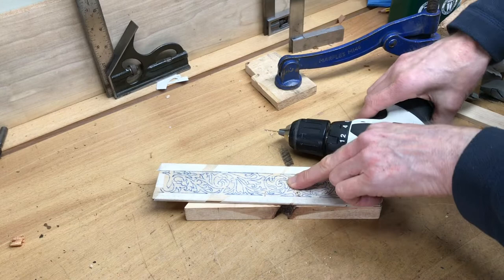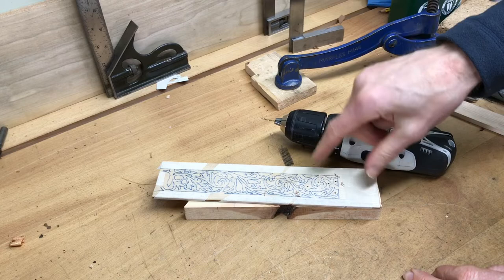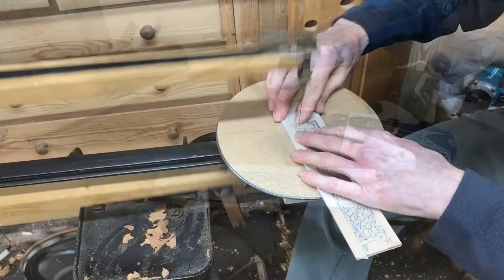When you start drilling the holes you need to push the two pieces of plywood together tightly so that when you drill you don't get a build-up of sawdust in between, because what happens then is when you start cutting it out you'll end up with a really poor finish on the face side of the top one.